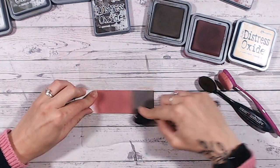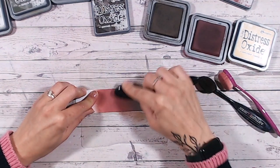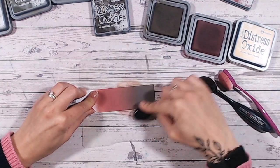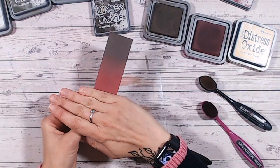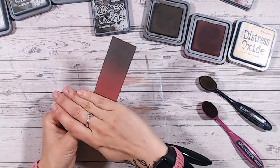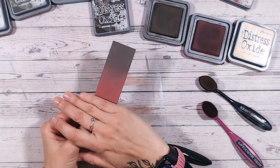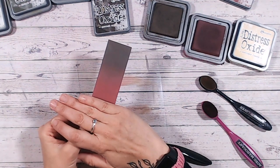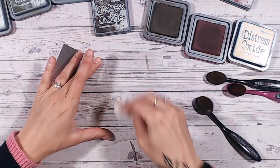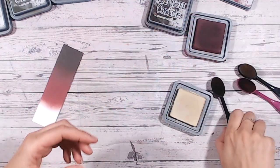It's much easier to blend colors when they're wet, so I'm going over the base and gradually working up into that red we've just laid down. There we go — a really lovely blend. If you just want a two-color combination that's deep and rich, that's lovely on its own. This is also the closest to Black Soot — a much warmer dark shadow. Ground Espresso can actually look even darker than Black Soot in the oxide range, so that's a lovely combination just those two.